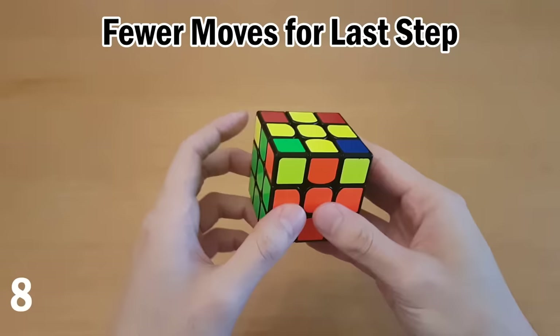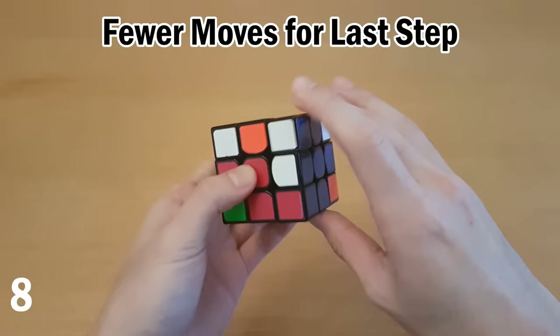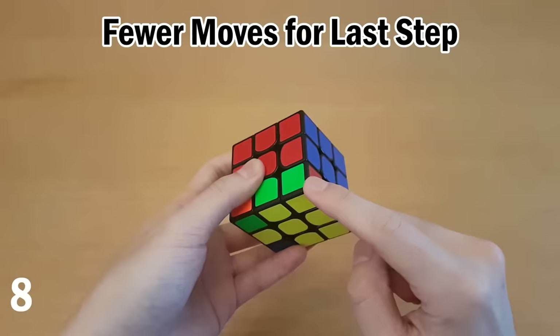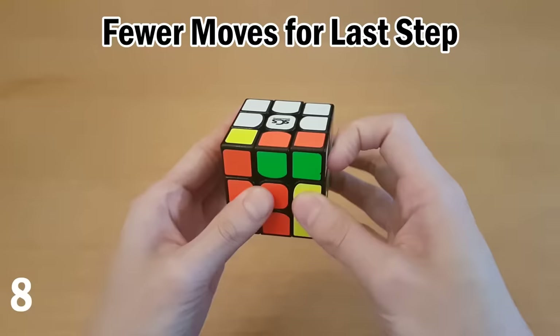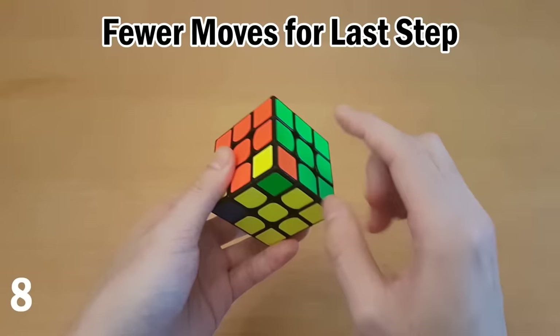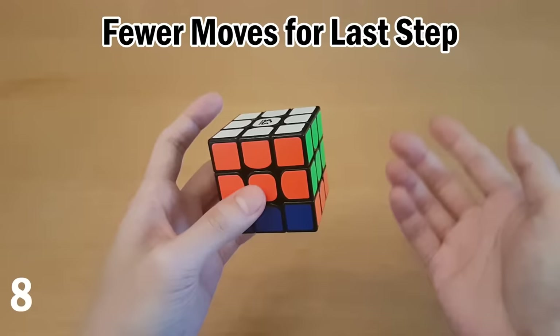For the final step where you twist all the corners, turn the cube upside down. When you get a corner with yellow on the side, you do the four moves twice for it to be solved. When you see yellow on the front, you'd normally have to do it four times — but there's a faster way: learn to do the same moves backwards. Instead of four times forward, you do the reverse just twice. The reverse algorithm goes: turn the top with your right hand, right side up, then top with the left hand, right side down. So no matter what, you'll always be doing the algorithm twice — it just depends which version you pick.